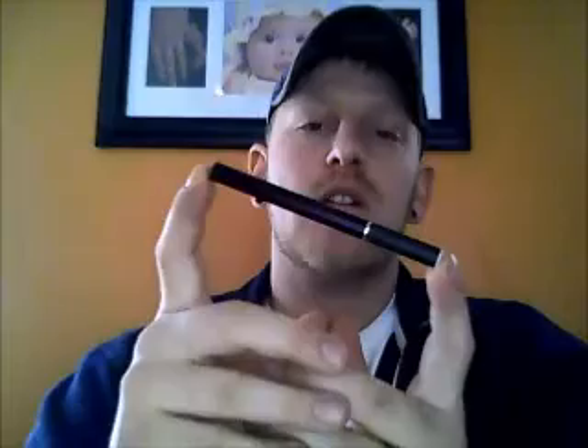Starting off with the battery — it's a 260 mAh. It does have a pretty good size hole in the bottom of it. I'm kind of worried about juice getting down in there, but I did find a little remedy on how to stop that from happening and I'll show you guys that in maybe one of my other videos.